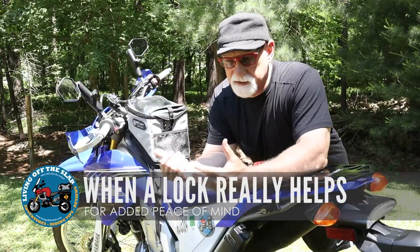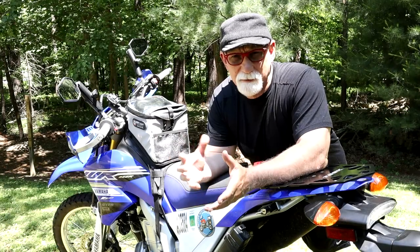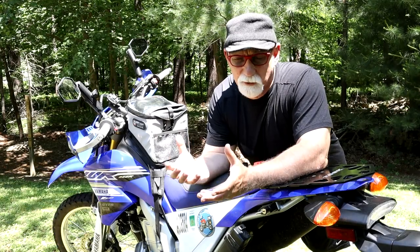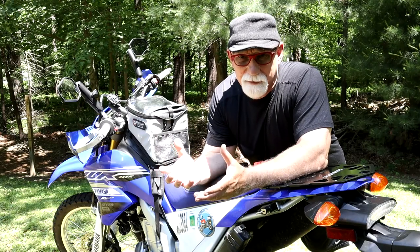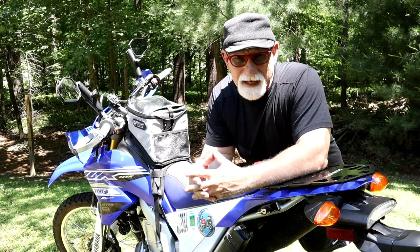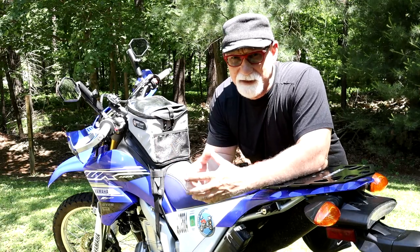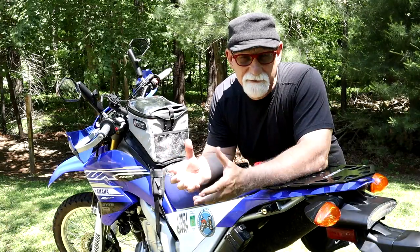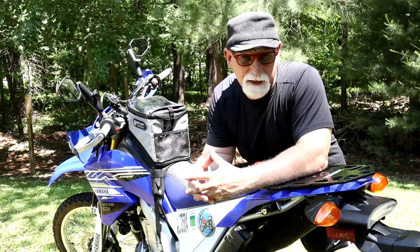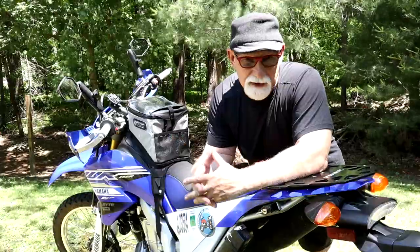When traveling on bikes like my WR250 or even my Yamaha Super Tenere, being able to immobilize the bike gives me a lot greater peace of mind. When I'm on my BMW — a nearly 800-pound motorcycle — they're probably not going to move that too far. But on a 300-pound motorcycle like the WR, it's going to be very easy for people to move that bike around, so being able to lock that front brake and immobilize it again just gives me a lot more peace of mind.